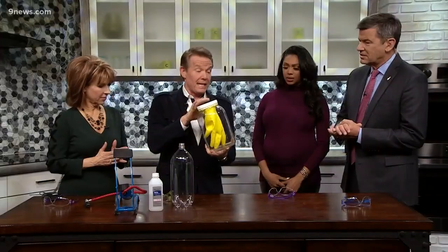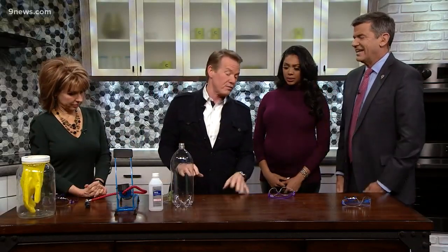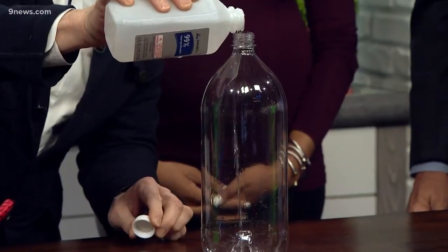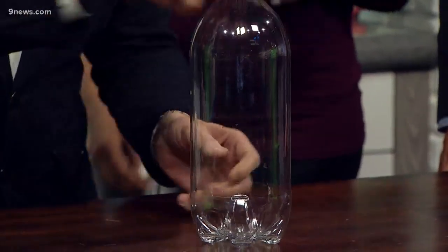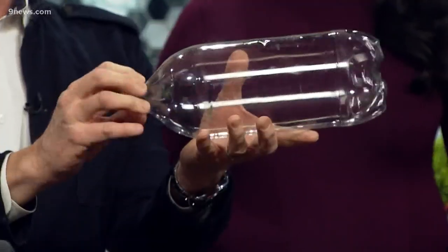I like the idea though: increase the pressure, then rapidly decrease the pressure. So we're going to do the whole thing in a soda bottle but we're going to speed it up. Instead of using water, I'm using a little bit of rubbing alcohol — it's just going to evaporate a little faster, which is kind of nice.